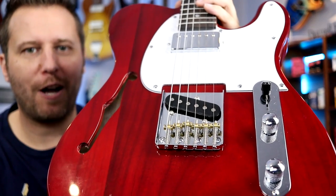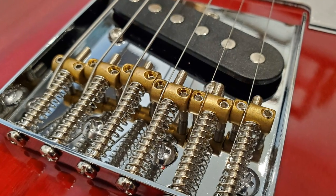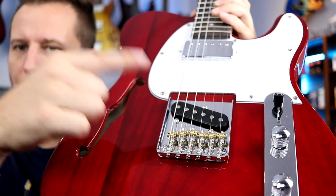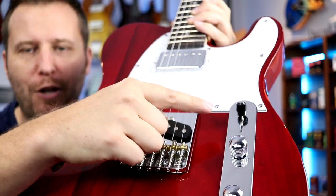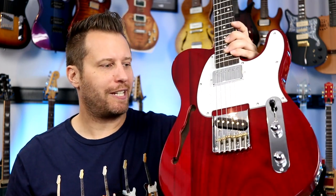As for the rest of the odds and ends, we've got six individual brass saddles. At 120 bucks, we get individual brass saddles — that's fantastic. Ashtray style bridge, typical T-style pickup in the bridge, humbucker in the neck, volume and tone, three-way Telecaster switch. So that's a brief overview of the GTL.